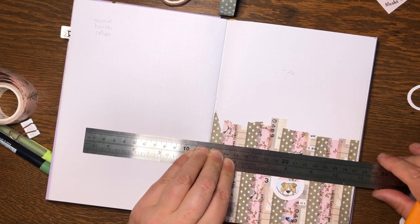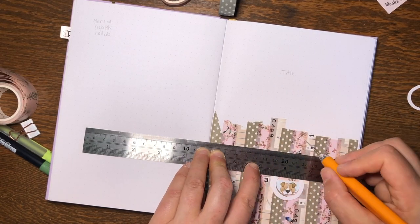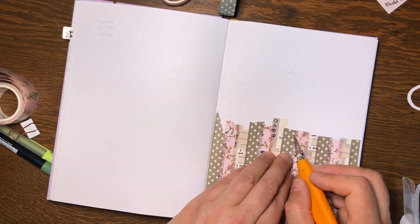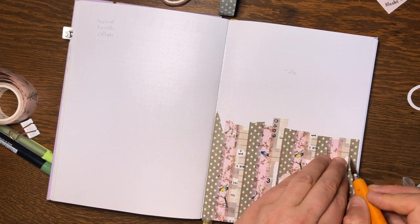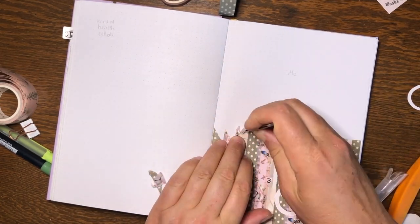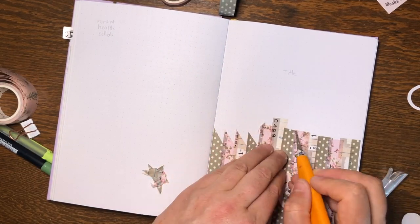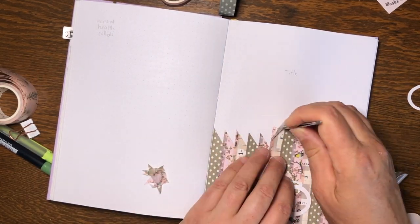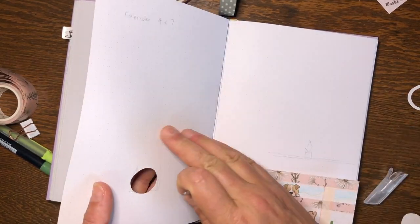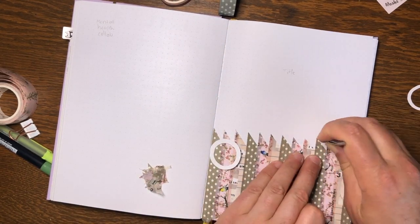I've definitely gotten more comfortable using my knife — I was not very good at it to start with. Here I'm cutting an angled top to my fence palings, and I'm using a very gentle touch to just remove the layer of washi on top so that I get a nice top to my fence palings.